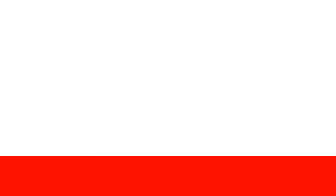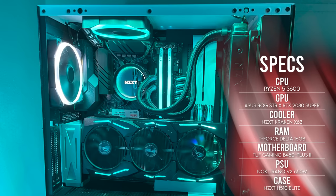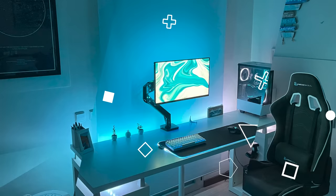We do have the Ryzen 5 3600 in here with the Strix RTX 2080 Super powering the entire setup and providing the FPS to the 240 hertz monitor. A very straightforward and clean setup indeed. Thank you Matteo for entering.